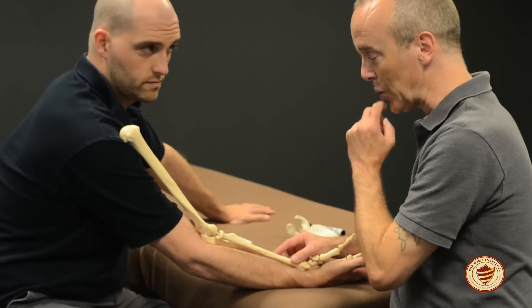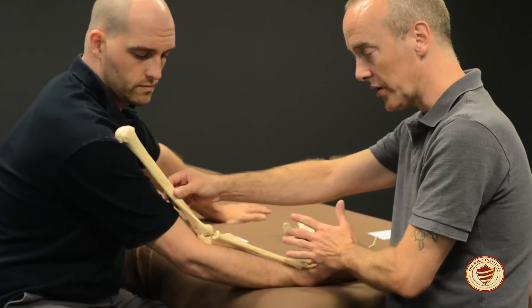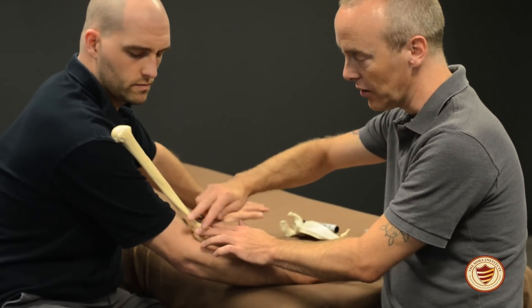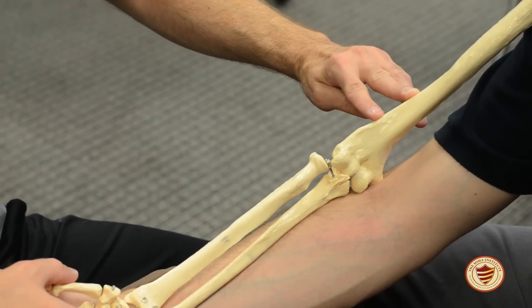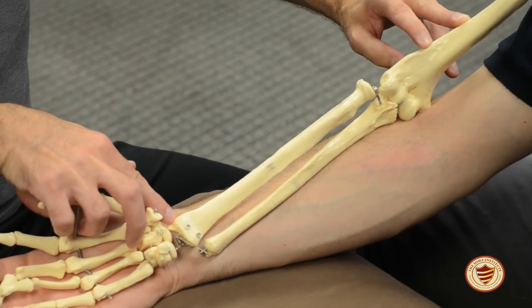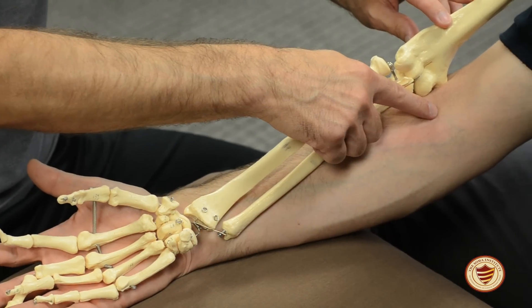The first muscle we're going to palpate this morning is brachioradialis. Remember that any time you see a prefix or suffix that says brachio, brachialis, or brachii, you're talking about an attachment somewhere on the upper arm, on the humerus. Brachioradialis starts on the lateral supracondylar ridge and runs down the radius to the styloid process of the radius. It does not cross the wrist, so it won't have any action on the wrist, just action at the elbow.